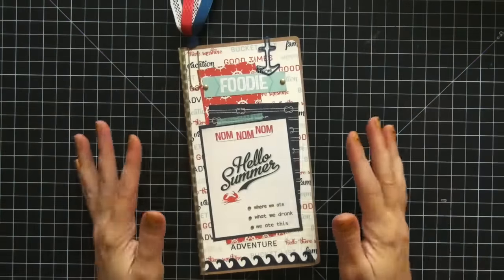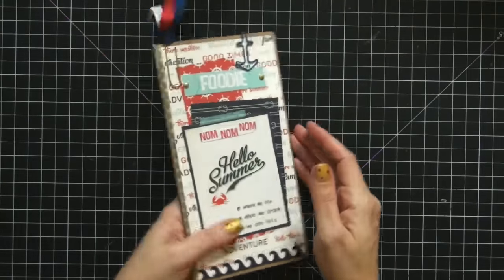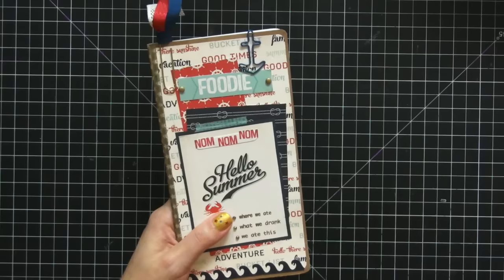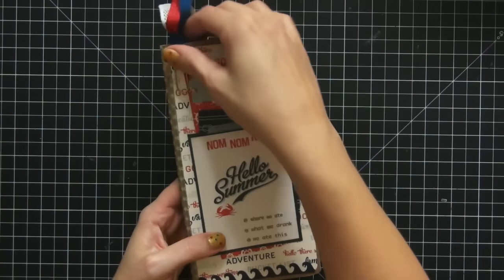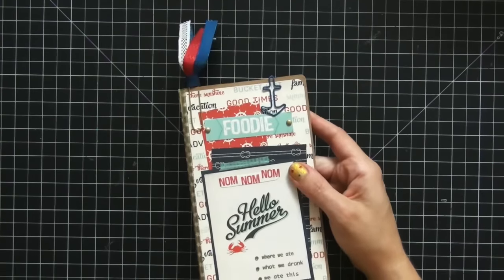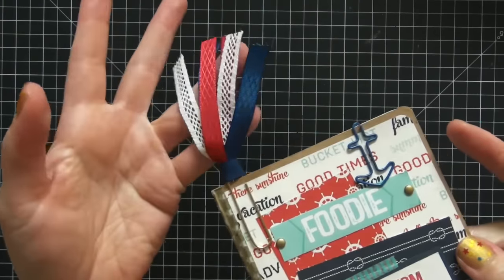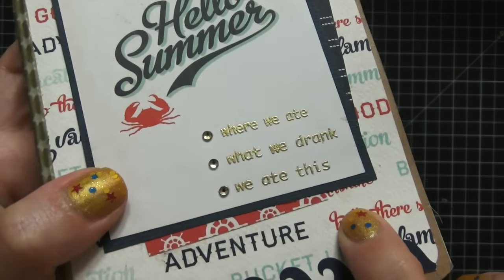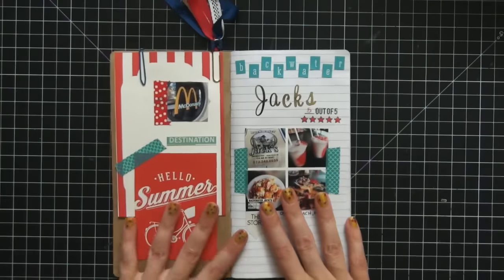This is my second insert, also from Yellow Paper House — plain craft paper that I decorated myself. This might be my favorite insert in the Foxy Fix because I'm a huge foodie and I wanted a place to record all the places we eat when we go to the lake. A lot are old favorites and each year a new place opens up. This stamp that says 'where we ate, what we drank, we ate this' was perfect for a foodie insert.